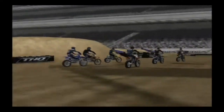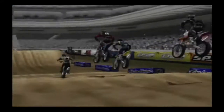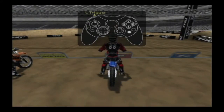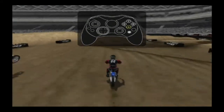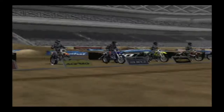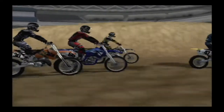MX Unleashed has a powerful new clutch feature that allows you to get the most acceleration out of the bike. To use the clutch, tap the clutch button and lean the rider back to add weight over the back tire. If you time it correctly, the bike will blast off the starting grid much faster than using the gas by itself.